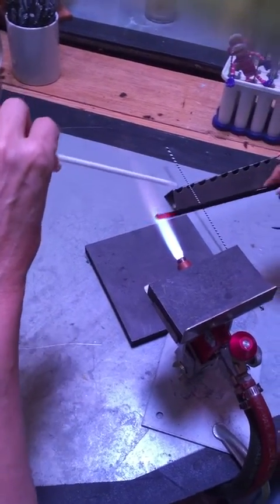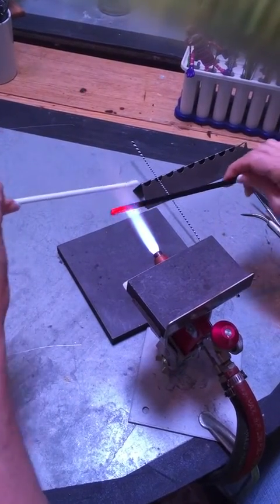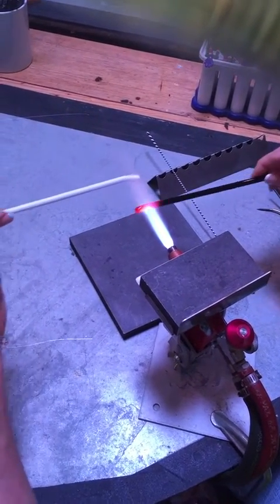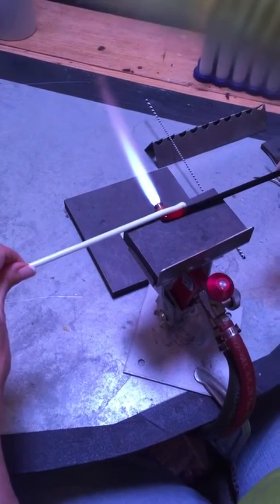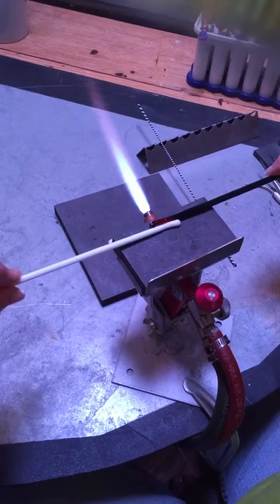I'm endeavoring to make one rod a little floppier than the other. As my early teacher Kate Fowle taught me, we're going to think of one as the toothpaste and one as the toothbrush.